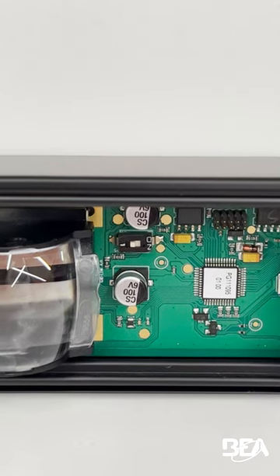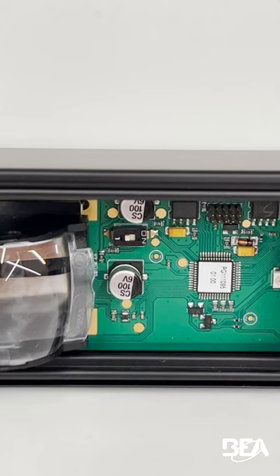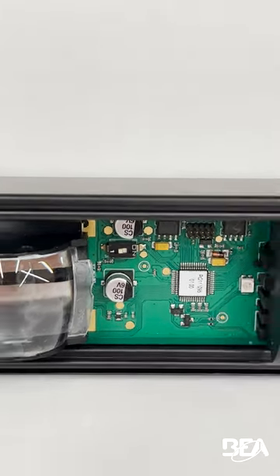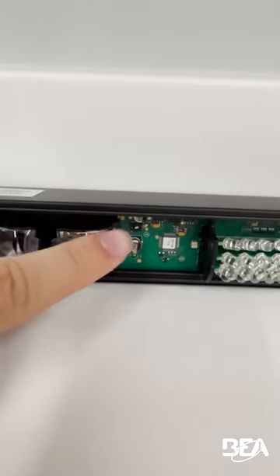If you want to turn it on, you need to set it to the on position. If you want to turn it off, you need to set it towards the one. But you can easily see it right here on the left side of the board.